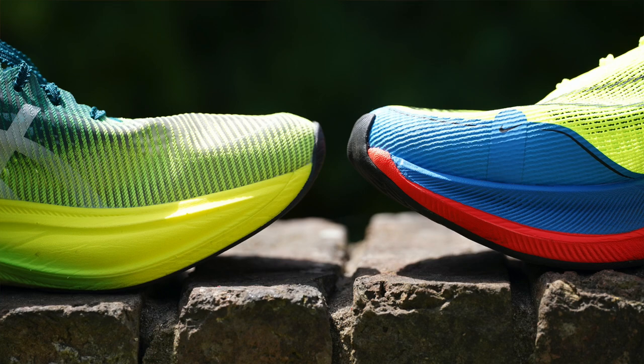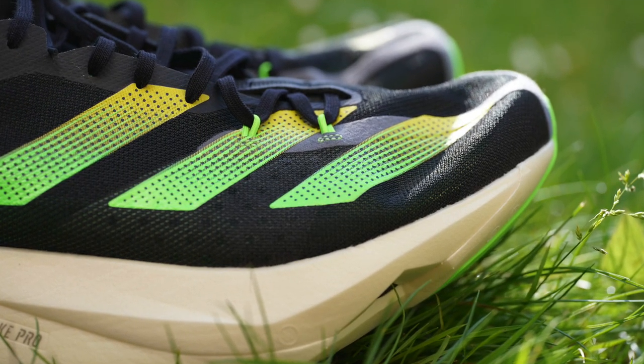The toe spring is that curvature at the front of the shoes. Interestingly, eyeballing both shoes, they are exactly the same — both toe springs are literally identical. This helps with the rocker shape. It's not quite as aggressive a rocker shape as the Hoka Carbonex or the new Adidas Adizero Pro 3s, which have a super aggressive rocker shape. Both shoes have a similar toe spring and, because of the carbon plate, you get a great rocking sensation with both.